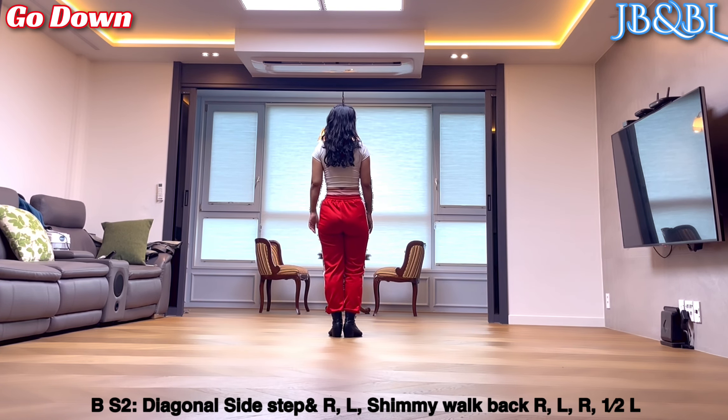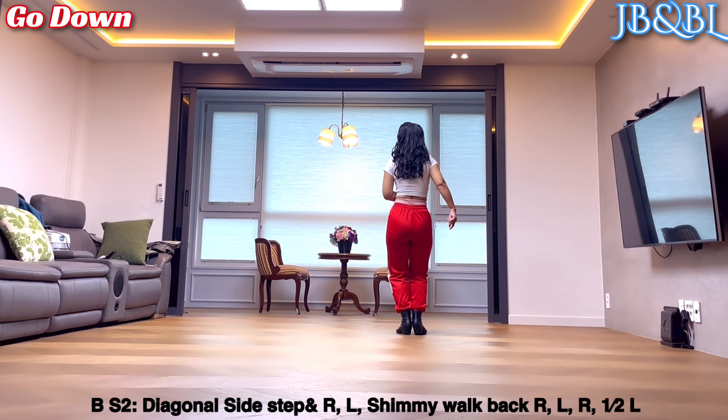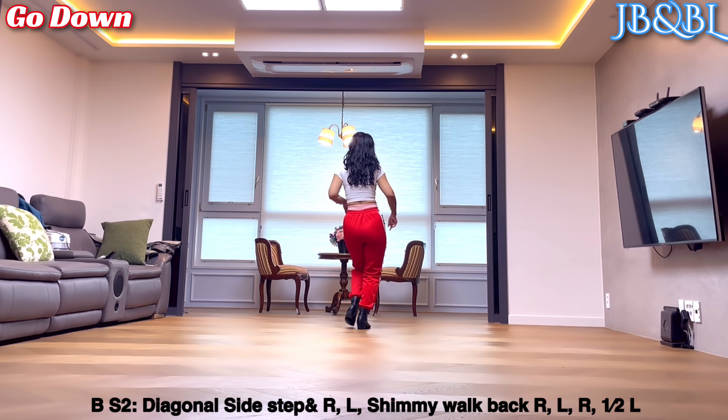Part B section 2. 오른발 대각선 사이드로. 깊게 무릎을 구부리시고 deep side, together, together. 왼발 또 대각선으로 깊게 밴딩, side, together, together.